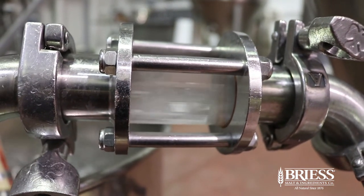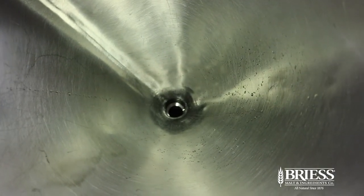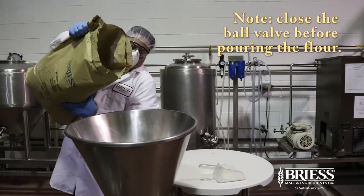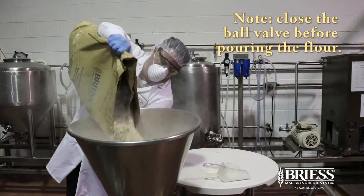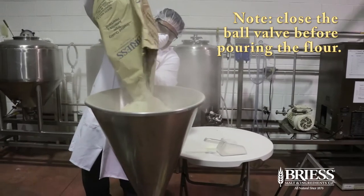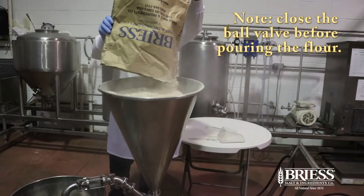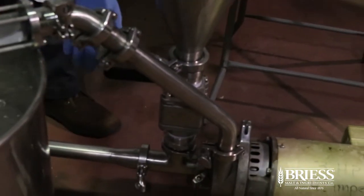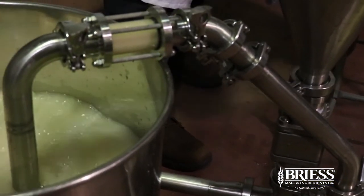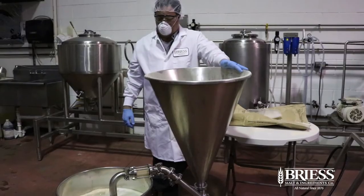Finally, once the recirculation is initiated, you can open the ball valve and you can hear the suction from the Venturi that is created. Lastly, you can start adding the flour. You can see that the flour will be sucked into the pump and is instantly put into solution with no clumping.